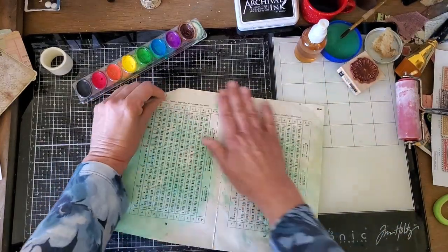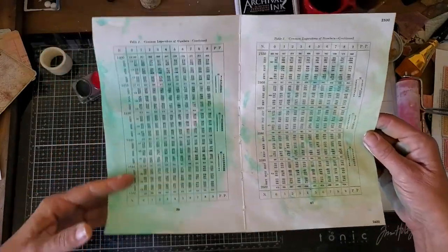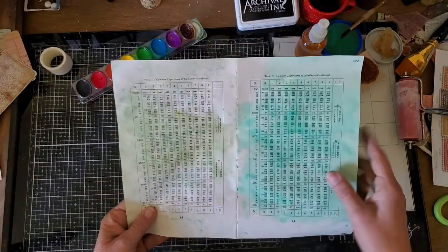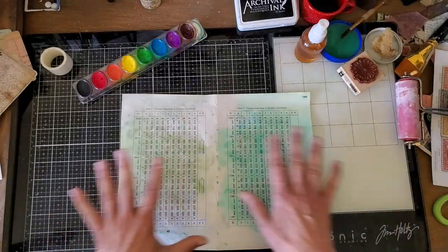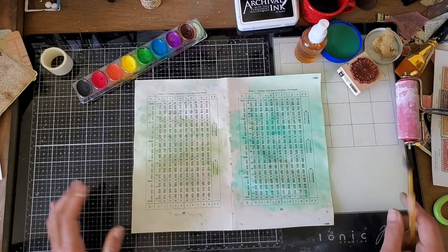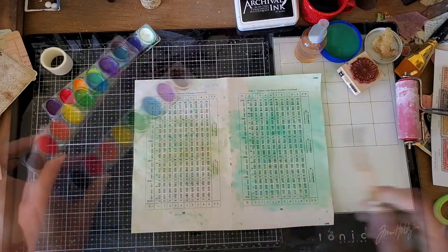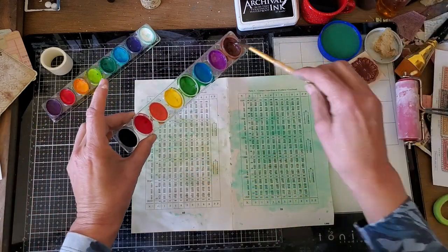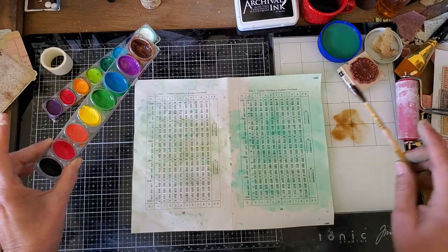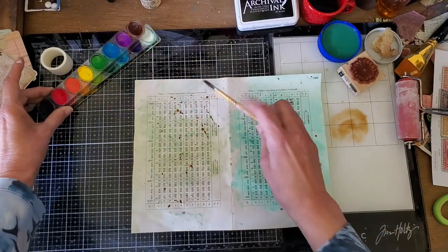There are the two techniques. Obviously the distress color is different than the watercolor — that's just because you're not going to get the same color — but you can see that the technique works exactly the same. It's similar enough that I don't mind using both. It's certainly more affordable to use cheap watercolors. Now I'm just going to get a little bit of brown and put some splatters on there to even it up.